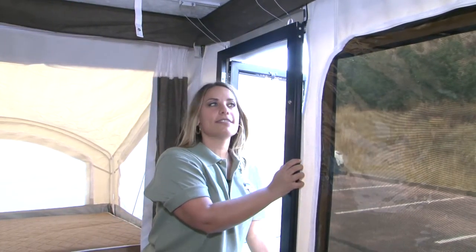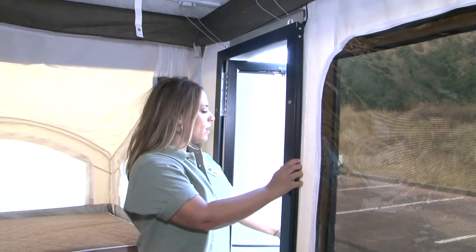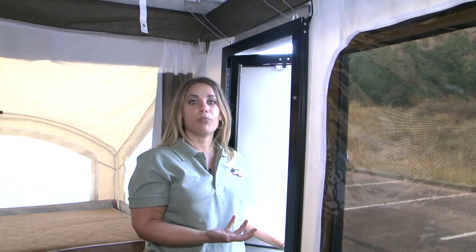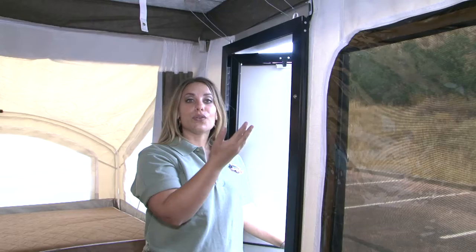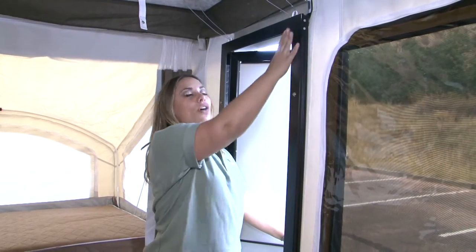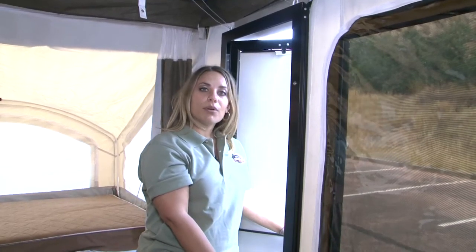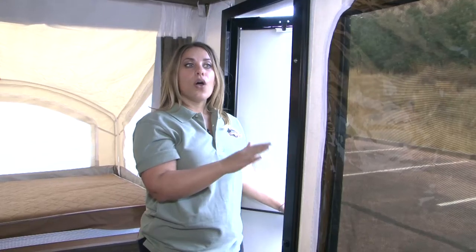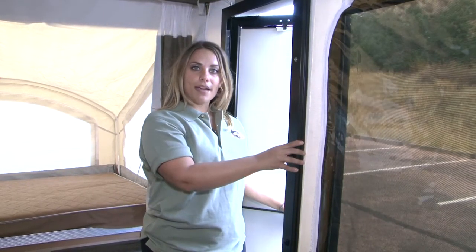Velcro the sides to give you a proper seal. The door is an important step — it will tell you if you've set up the rest of your camper appropriately, including whether your roof is at the right height and if you're leveled properly. If your door isn't fitting properly, make the necessary adjustments by either raising or lowering your roof or adjusting your level from front to back.